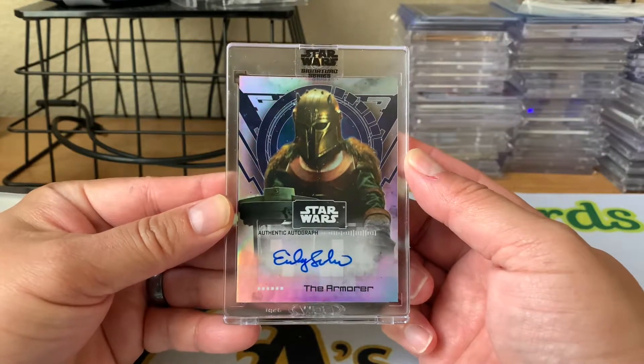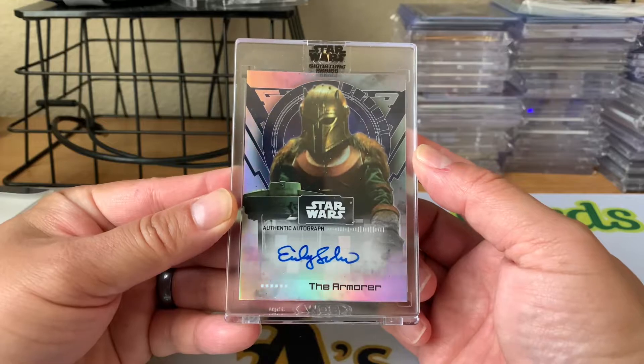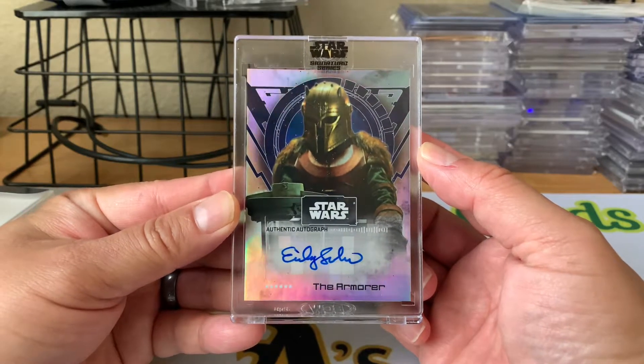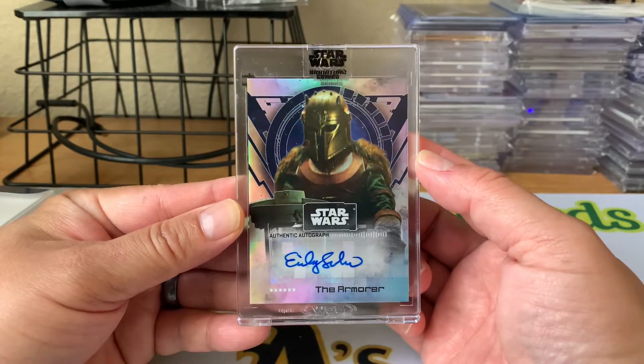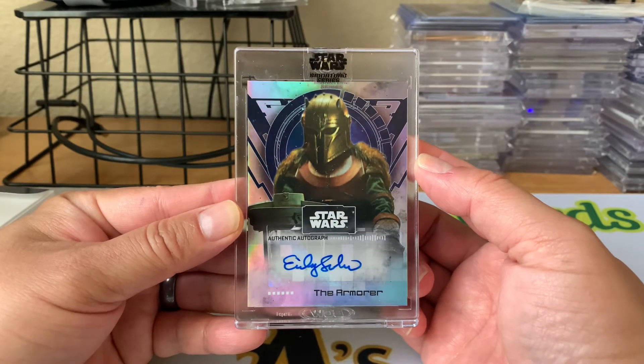Anyways, that's it for the video, guys. I'd just like to give a shout out to KG Sports Cards again for sending this to me — really awesome gift, Chris. I really appreciate it. Just leave a comment below, let me know how I'm doing as usual, and I'll talk to you guys later. Thanks for watching, guys. Bye.